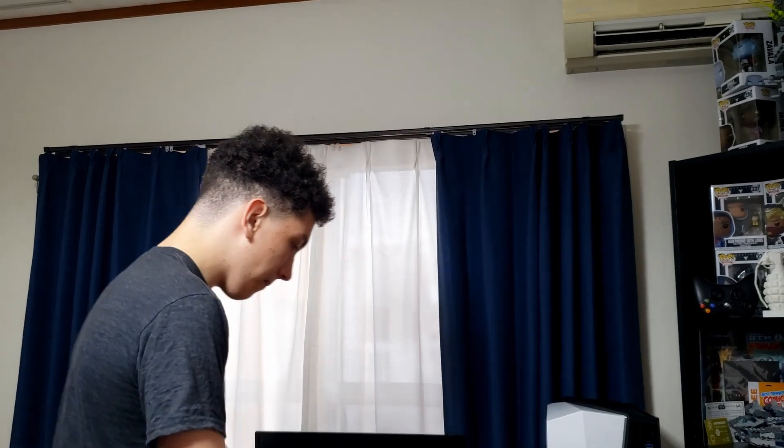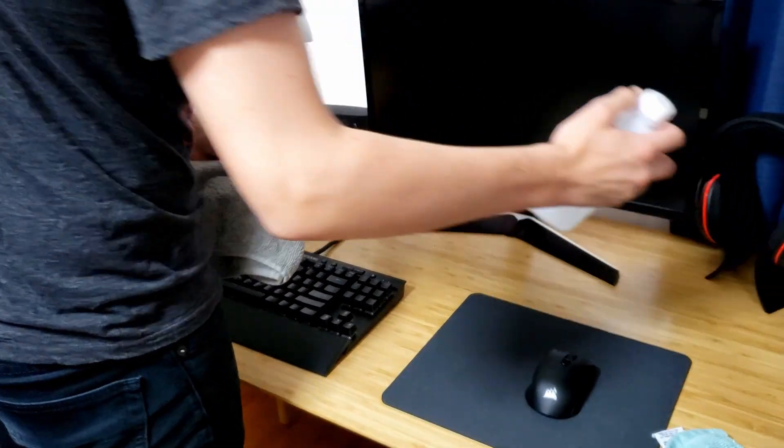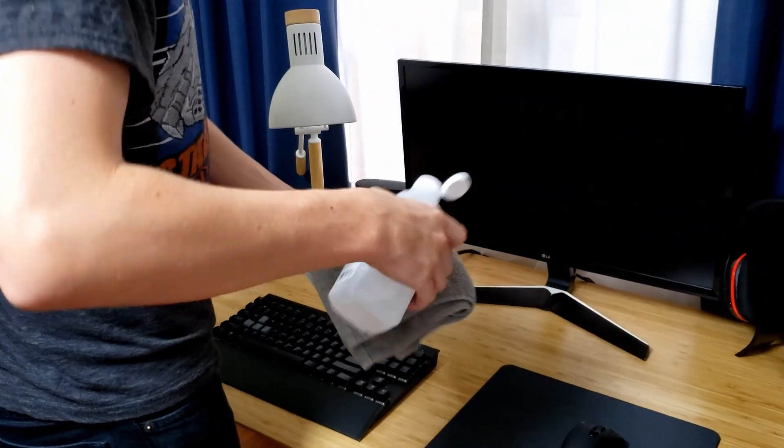So we're going to start with cleaning our peripherals — that being our keyboard, mouse, and controllers. We're first just going to start simply with a rag and a bit of isopropyl alcohol.